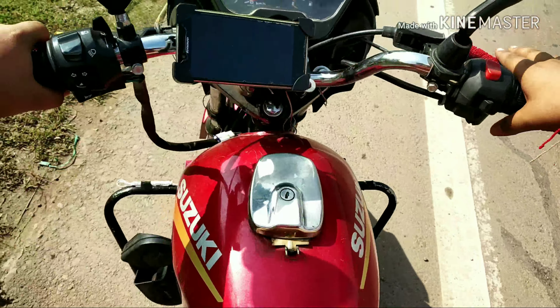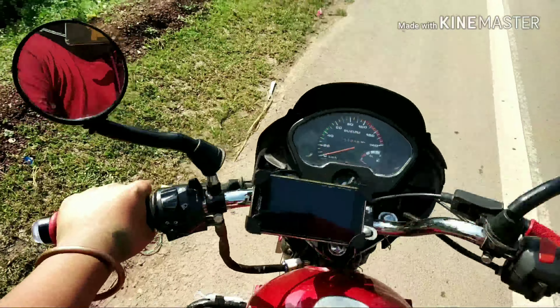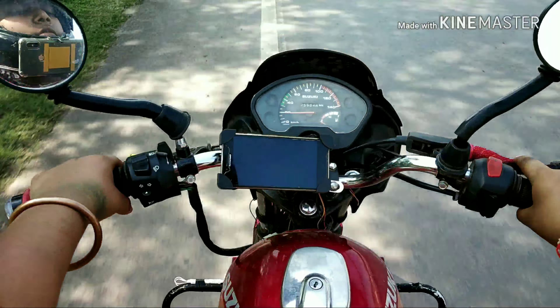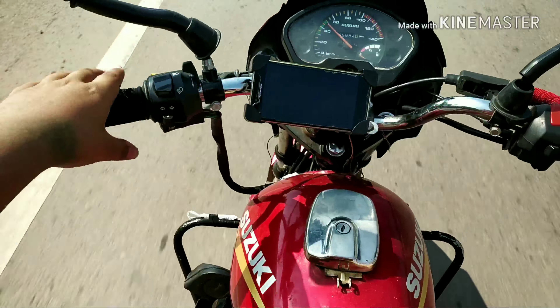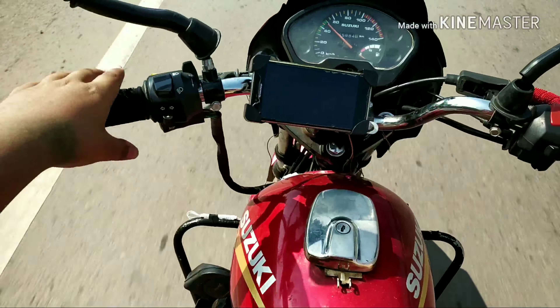When you have a small one, you lock it. The mobile will not fall. How do you keep your safety? I will show you a little bit — I am going to test it and show you how to test it.